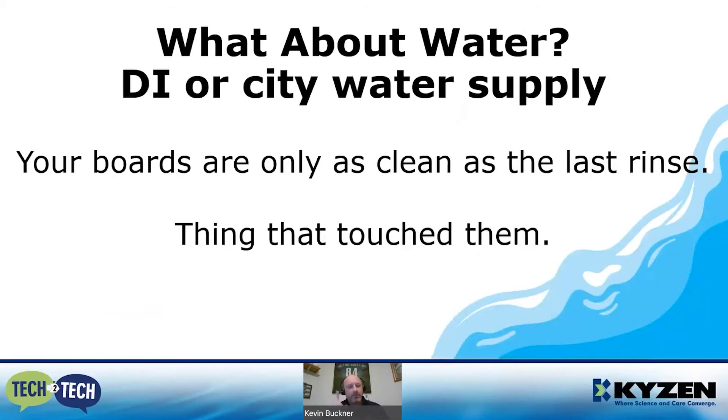What about water — deionized or city water? Remember this statement: your boards are only as clean as the last rinse that touched them. City water supplies ionics, calciums, and salts — the very things we're trying to remove. If you wash everything off and then rinse with non-deionized water, you're reintroducing all of that contamination back into the process.